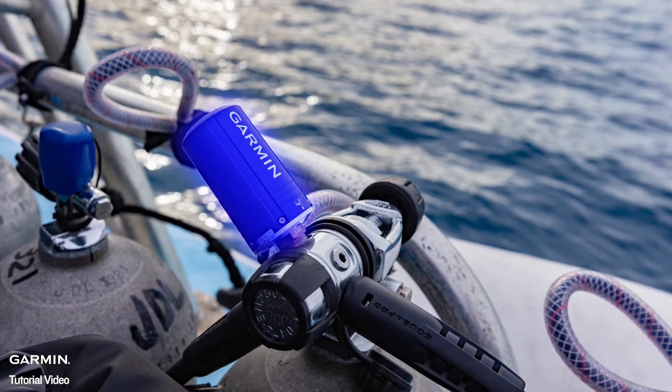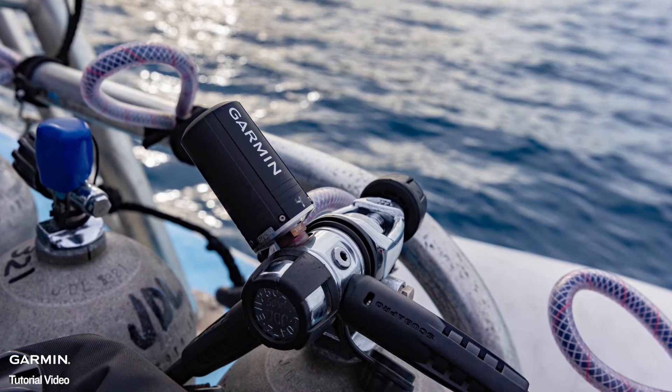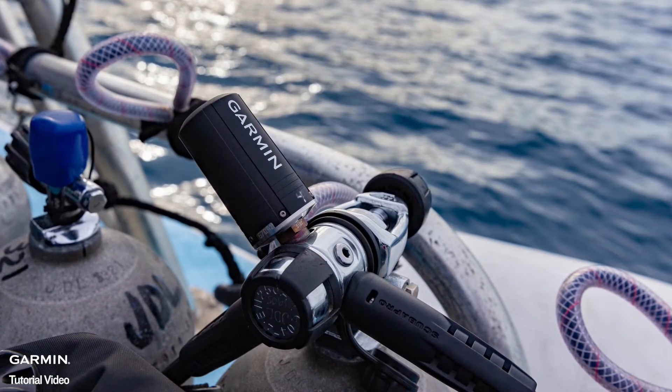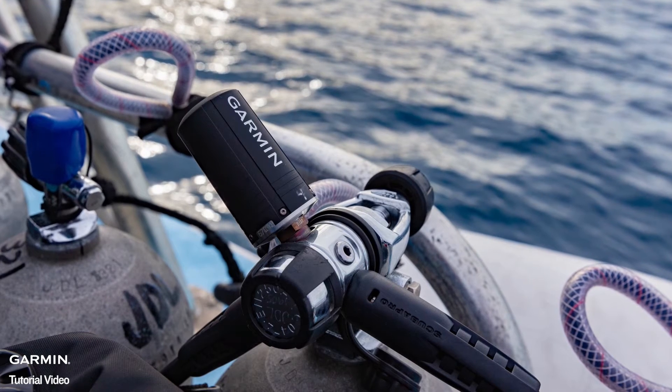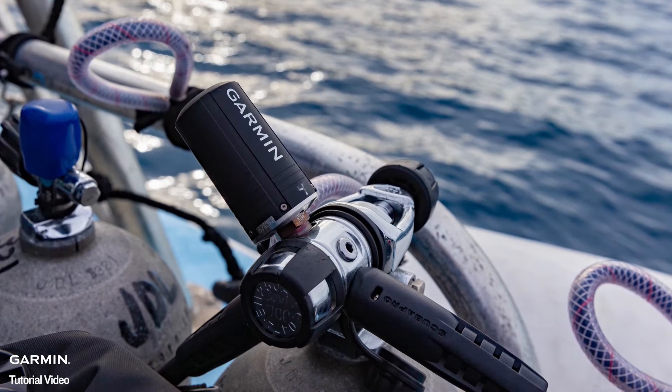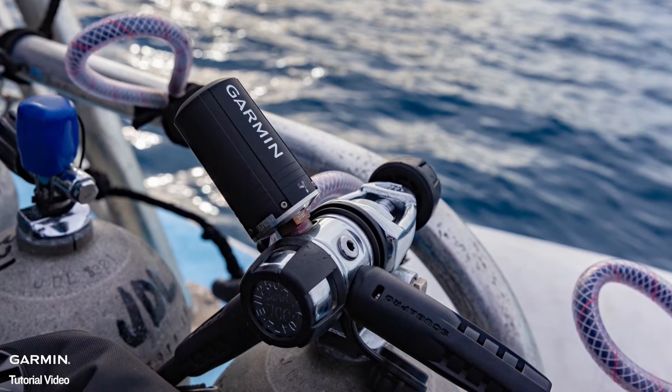To start, connect the T1 Transmitter to the high-pressure regulator port. The T1 Transmitter communicates via sonar to the Descent Dive Computer, which provides great range and reliability of the signal, but requires that the T1 and Descent Computer are positioned properly.